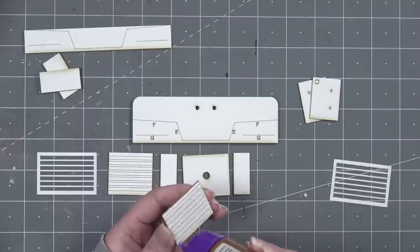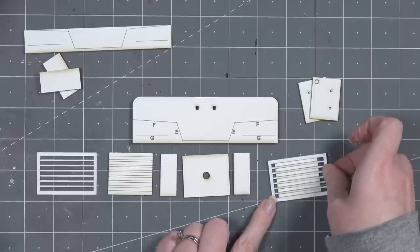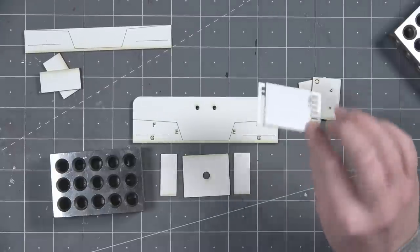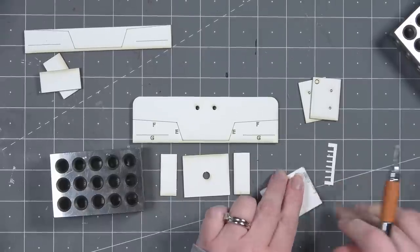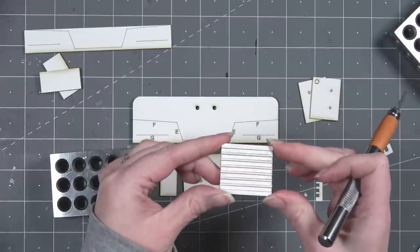Just line up the cardstock with the engraved lines, add some glue, put the cardstock over top, and allow it to dry. If cutting by hand, use a straight-edge paper cutter to cut several strips and lay them over the top. This gives a ridged effect, which was common on these types of sinks to ensure the water drained into the sink basin.